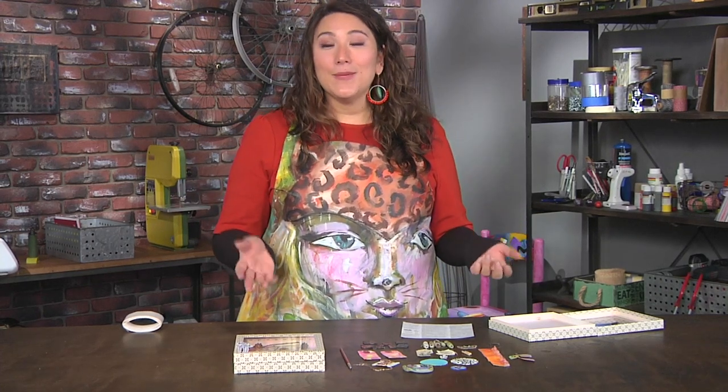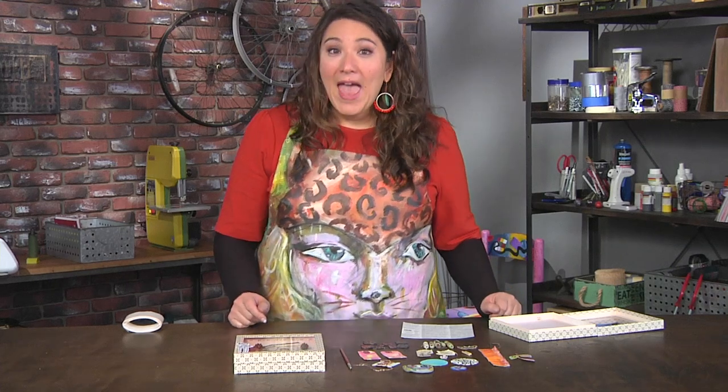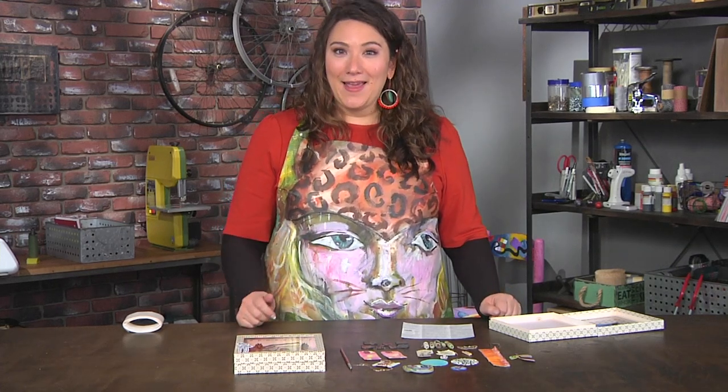Joseph Cornell is known as a pioneer of assemblage — he was also a filmmaker. Shadow boxes were a key design element for him, and one of the things he used to do is take all these found objects.